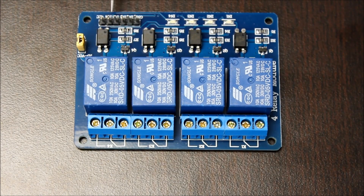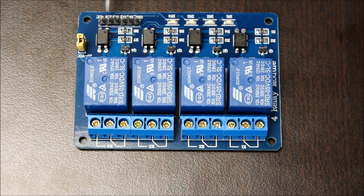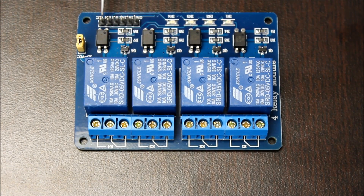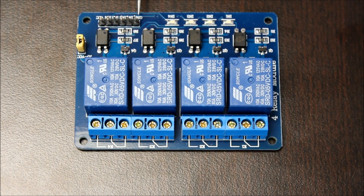These are the header pins that control the relay. On one side we have the ground pin, then the pins to activate the relays, and then the VCC pin. This side of the board needs 5 volts on the VCC pin. Remember to connect the ground here to the ground of the rest of your control circuit.